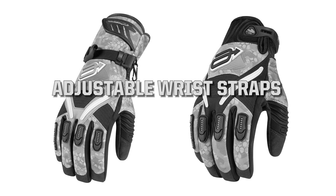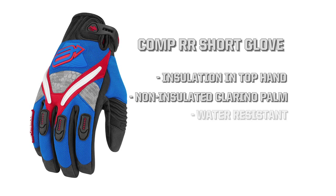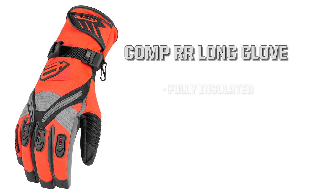The Comp RR7 line offers two gloves, a short and long cuff option, and both feature a pre-curved finger design that maximizes overall flexibility and comfort over long periods of riding.